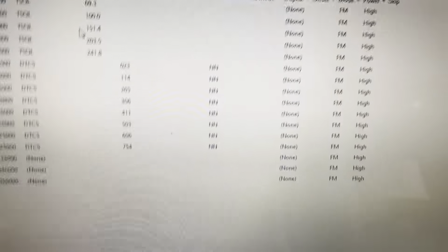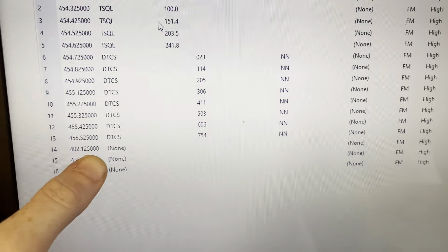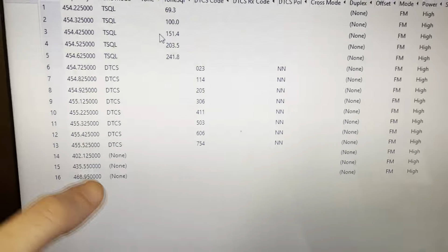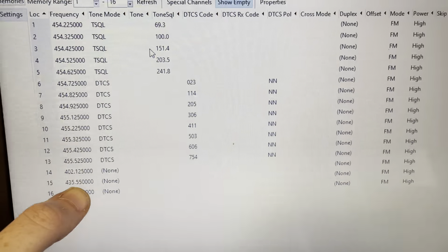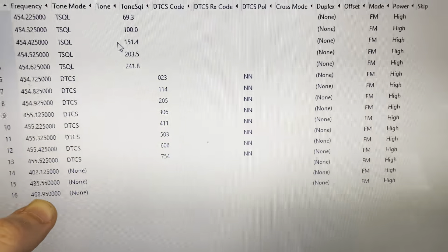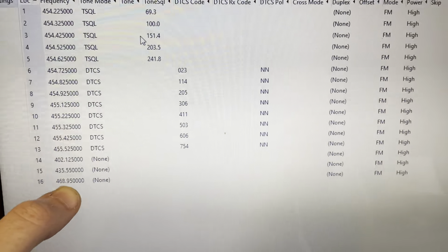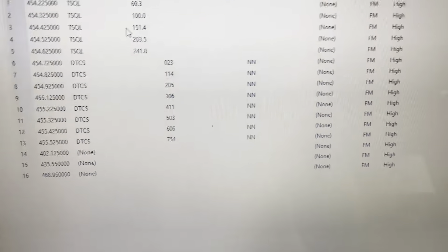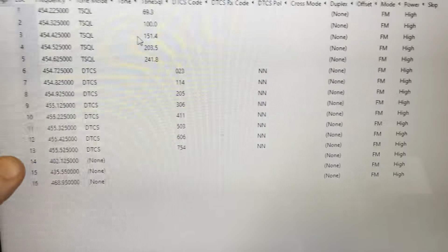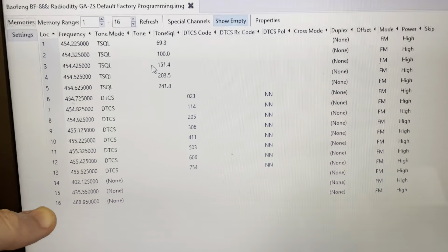455 is used by broadcast stations for IFB — the headsets at sporting events, cueing audio feed control. You need a license to transmit on these frequencies. 402 is a telemetry frequency used by the federal government, so you don't have authorization to transmit on 402.125 MHz. 435.55 is within the 70-centimeter ham radio band, so you need a license there as well. 468.950 is another business frequency — either a simplex frequency or the repeater input for a repeater operating on 463.95 minus 5 MHz.